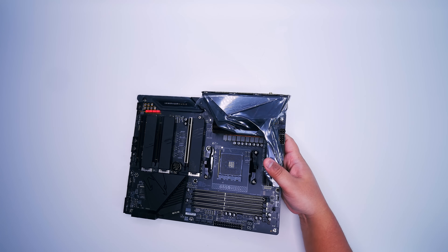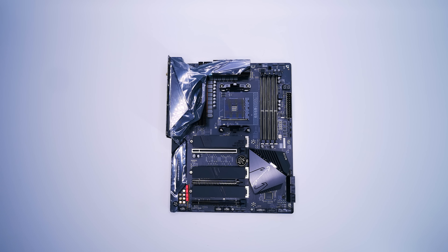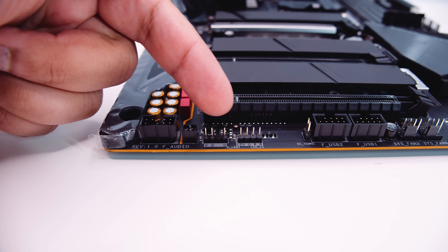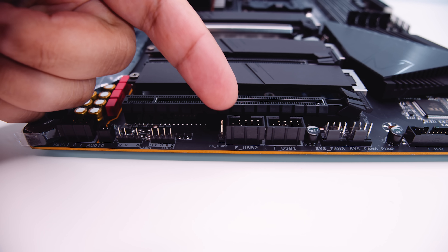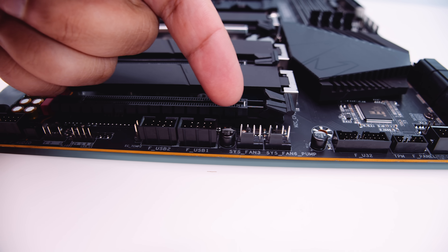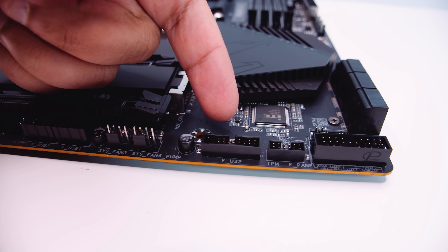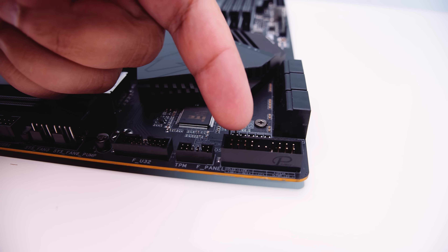Let's look at the motherboard. We're going to get it out of the plastic. First up, we've got the front panel audio connector. Then there is a 5-volt addressable RGB header, then a 12-volt analog RGB header. There are two USB 2.0 headers for things like AIO coolers and legacy stuff — yes, these do need to be there, people still use them. There's also two PWM fan connectors, a USB 3.2 header, a TPM or Trusted Platform Module header, and at the far end, the front panel header for all your lights and switches to turn your system on.